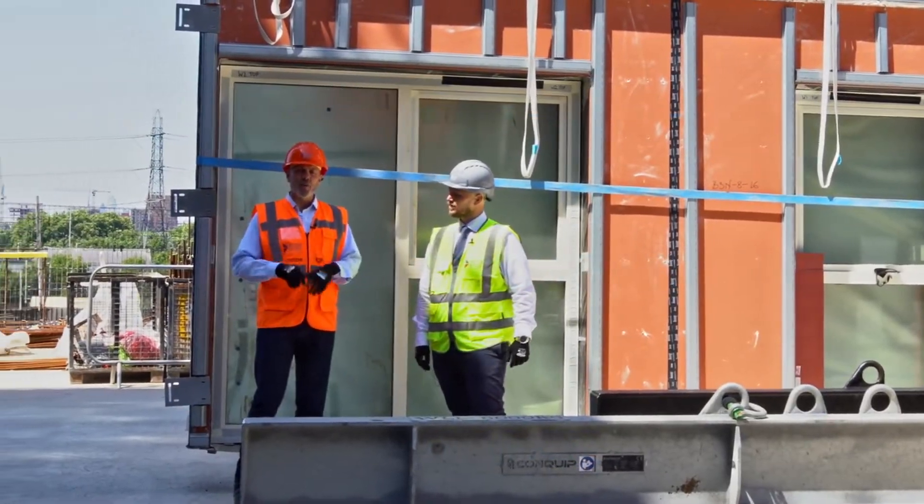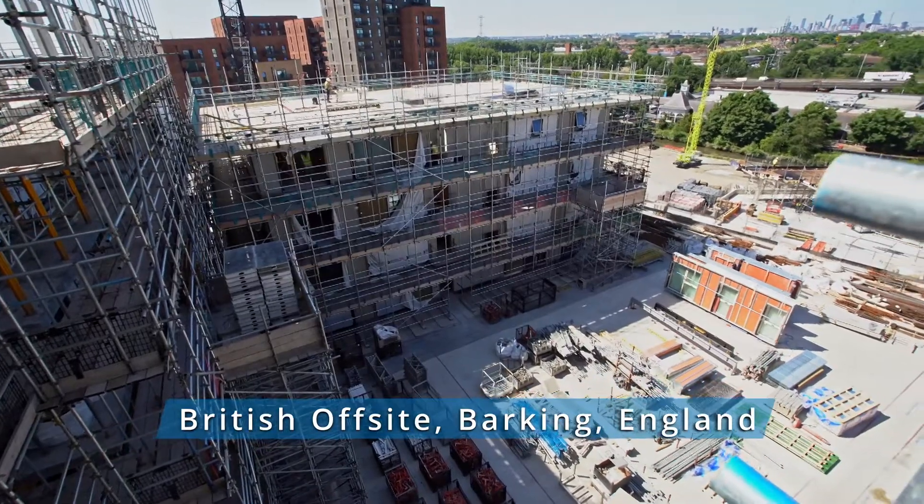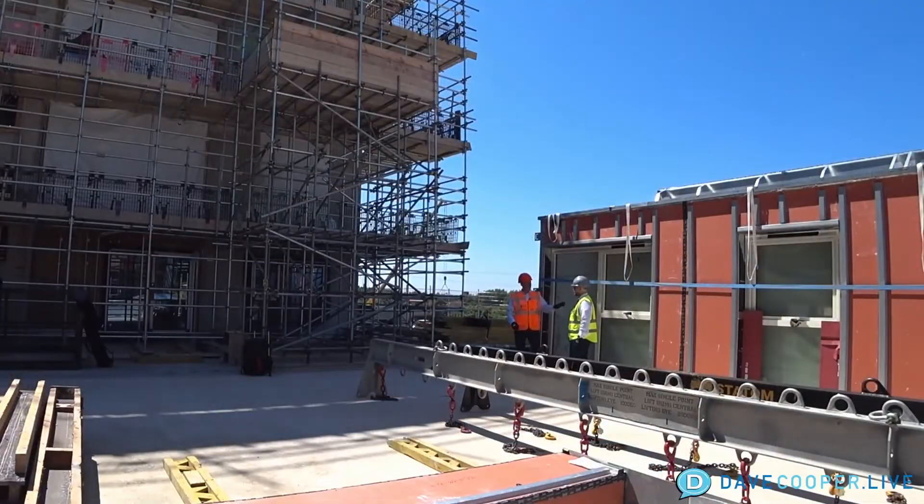I'm Dave Cooper, and we are in Barking, England. We are on the job site with British Offsite currently, and this is one of the panels from the factory.